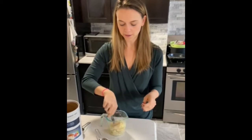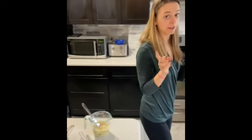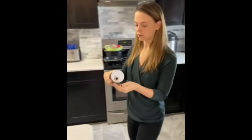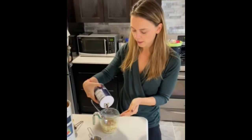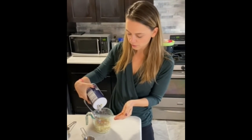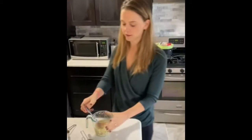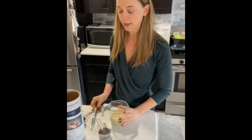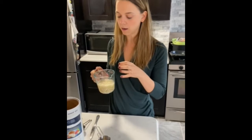Give it a stir. I usually add a pinch of salt — you can use kosher salt or iodized salt. Give it a good stir, and depending on your microwave, it's going to be about a minute to a minute and a half. For my microwave it's about a minute and five seconds — you want it hot but not boiling.